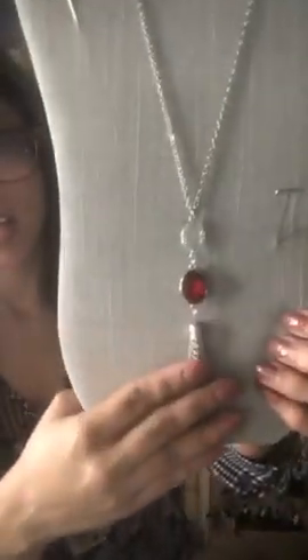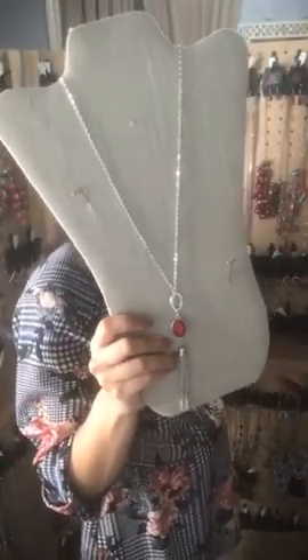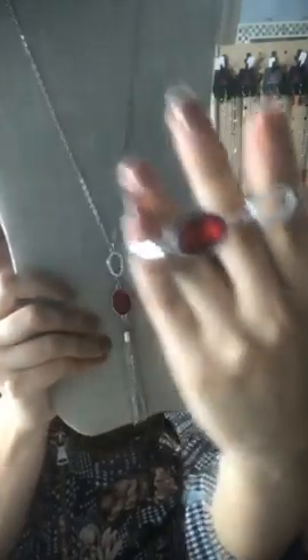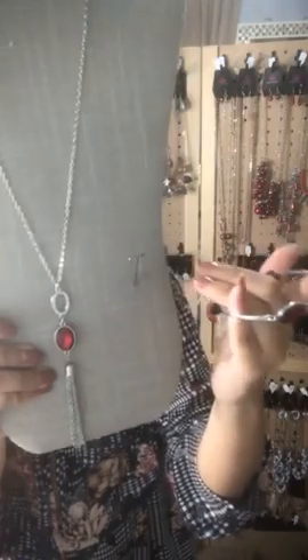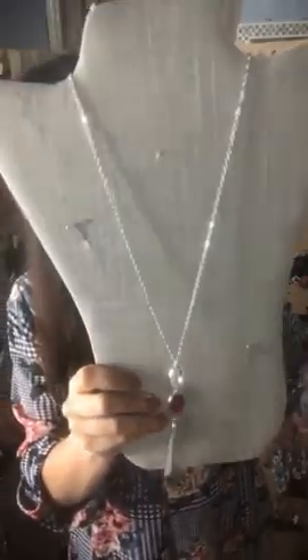Sparkle 41 — oh my goodness, it's a long necklace. You have your silver, white rhinestones, red ruby gemstone in the center, and silver tassels — super cute. This one has a partner in crime: a silver bracelet with your white rhinestones and a little red ruby rhinestone, with a clasp enclosure and a two-inch extender in the back. So Sparkle 41 for the necklace and Sparkle 53 for the bracelet.